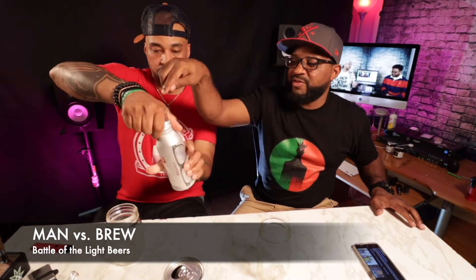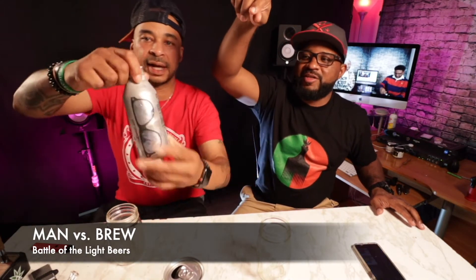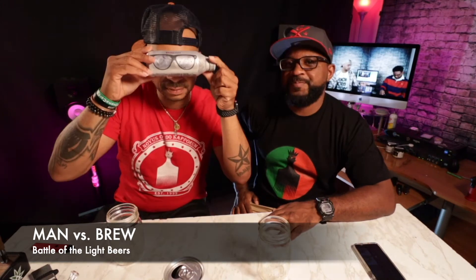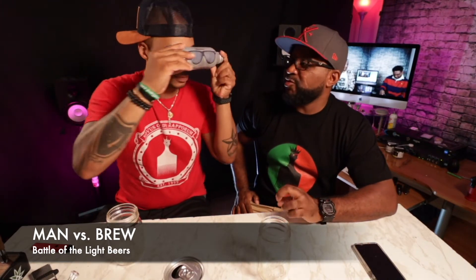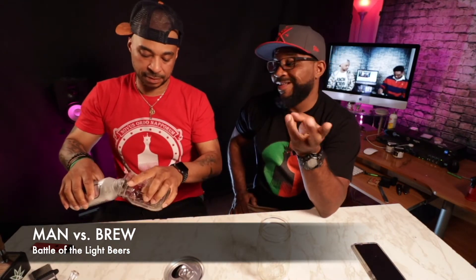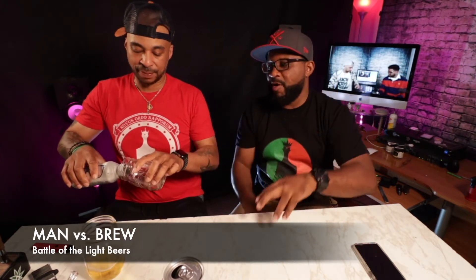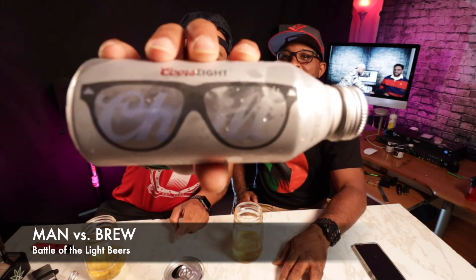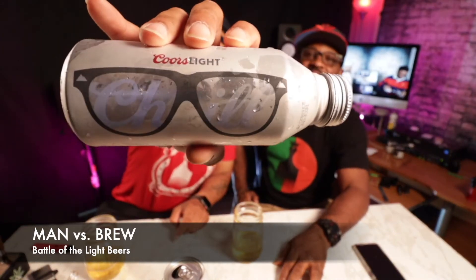Coors Light is out of Colorado. Before you open it, turn it back — they have the coolest cans with the sunglasses. Their thing is the silver bullet. We actually had Coors Light sponsor one of our events, the Kings and I and Mike show — that was a good look. I know they were trying to find their way into the urban market for a while, and I think they kind of bagged out of it. The sunglasses say 'chill' — that only comes up when they're cold. They had the mountains, and the mountains would change colors when it's ice cold.